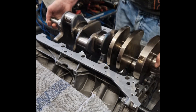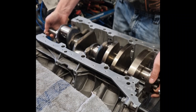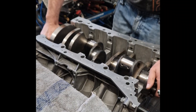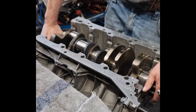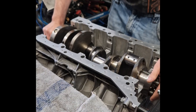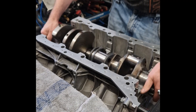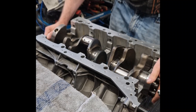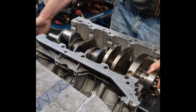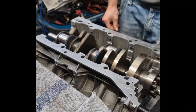The crankshaft of the AMG M157 engine is made from forged steel. This material provides exceptional strength, toughness, and fatigue resistance. Forging aligns the grain structure of the metal, making it far stronger than a cast crankshaft. This is necessary in a high-performance V8 biturbo, where the crankshaft must handle extreme torque and combustion pressure.